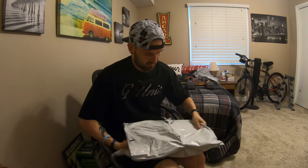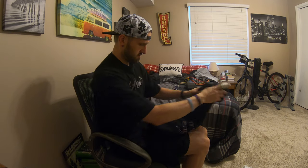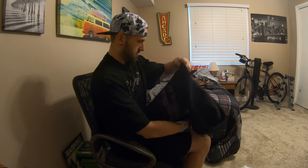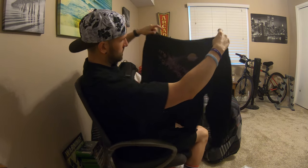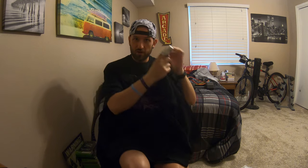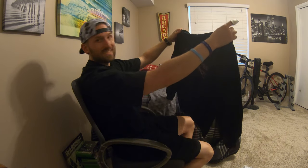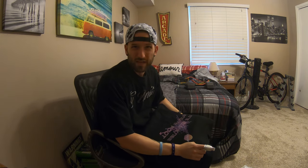All right, here we go — moment of truth. This is how it's all set up here. So here it is. And if I'm being honest, the quality is not mind-blowing by any stretch of the imagination. It's not bad, but it already looks like it's been washed two or three times, especially the It's All Me logo right there.